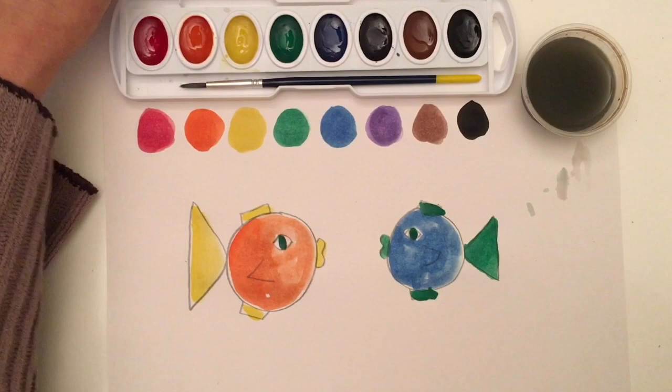I hope you enjoyed learning about our watercolor pans. I'll see you the next time. Bye-bye!